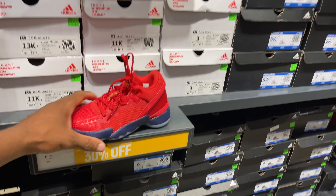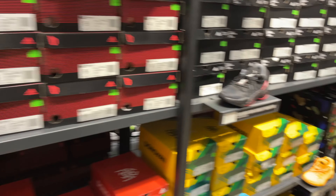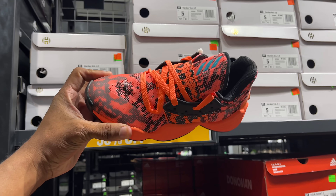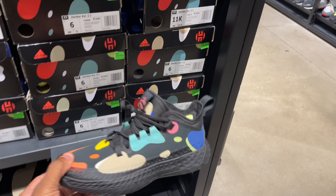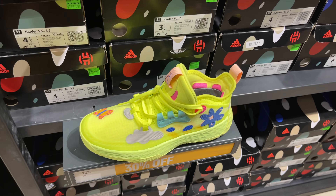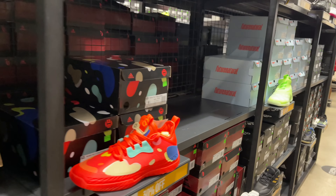Starting with the kids section - we got the Domes and Mitchell going for seven with 30% off, and the Dames 30% off from 90. More Domes. We got the Hardens for 90 with 50% off - that's not a bad price. I like these Hardens right here, 110 with 30% off, not bad at all. Swinging over to the adults now.